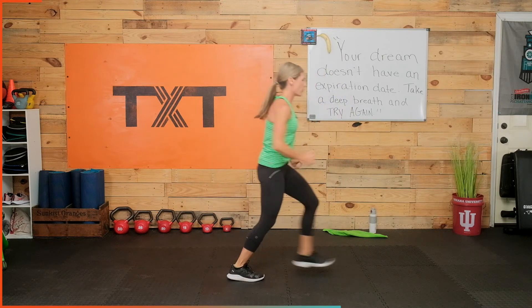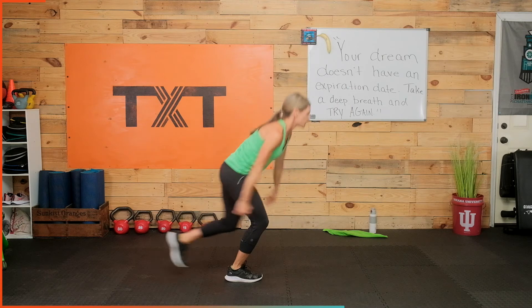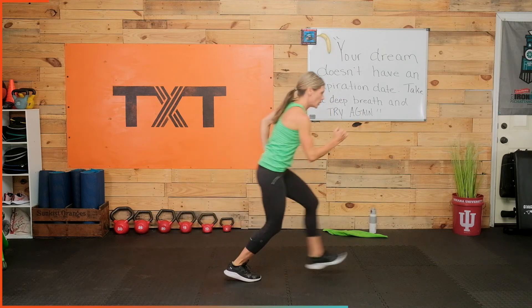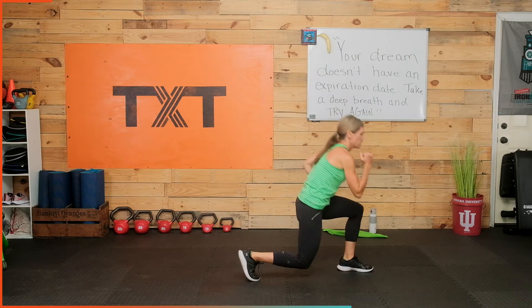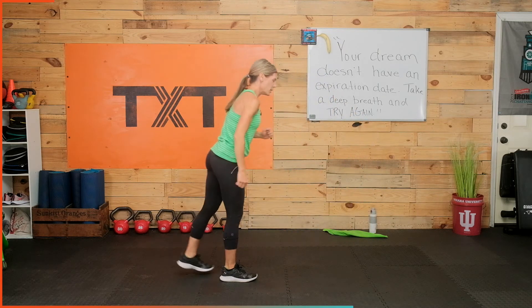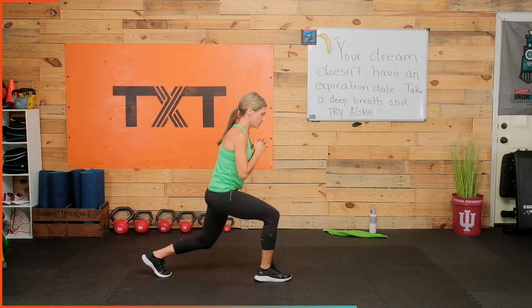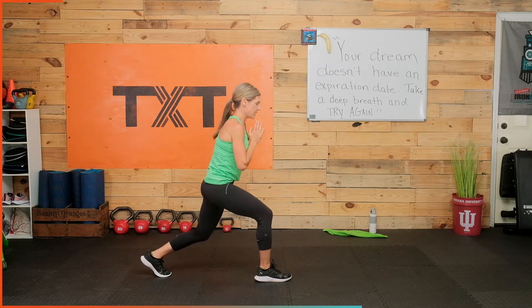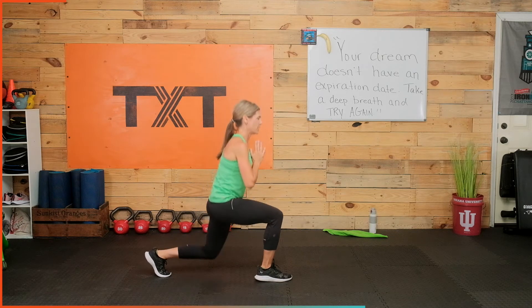Left leg forward, then reverse lunge touch. Forward, reverse, good. You know what's coming next — bring that left leg back, split squat with the pulse. Tiny pulses. We're breathing, we're working, we're alive, we're doing it. Find your mantra — something to get you through this. Three, two, and one.